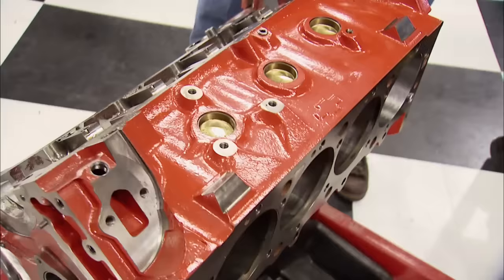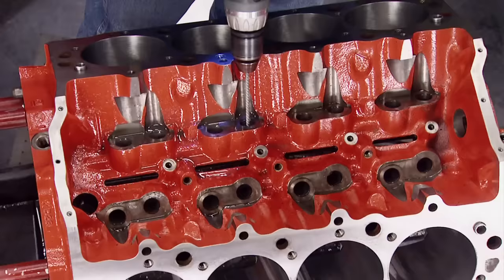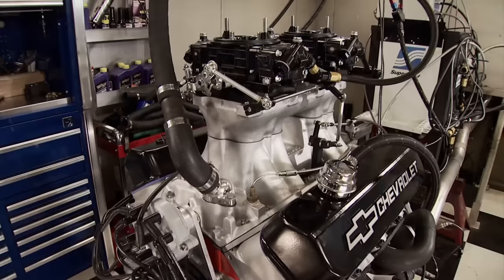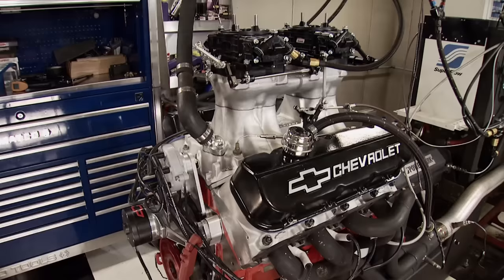A few weeks ago we built a 572 cubic inch big block Chevy from bits and pieces laying around the shop. The block received in-house clean-up work including jazzing up the finish on the cylinder walls and lifter bores, plus deburring. Once assembled, we secured it to the run stand, tested two different intake manifolds, and concluded with 750 horsepower on 93 octane pump gas.